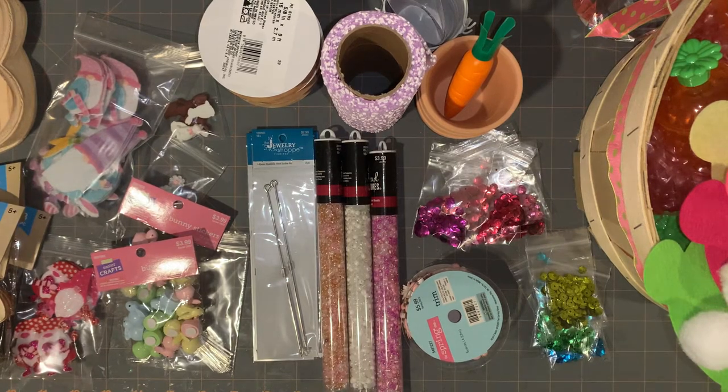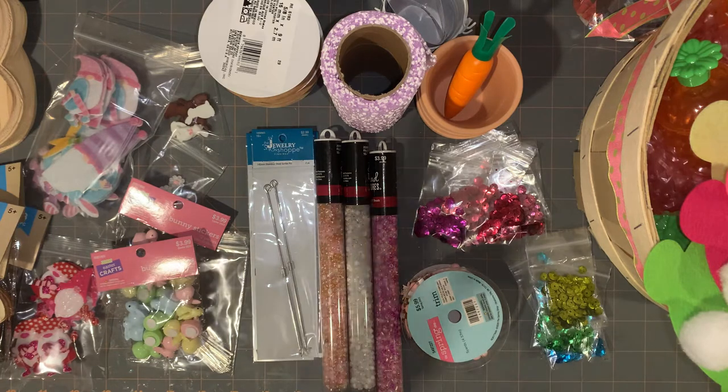Hey guys, today I have a quick haul from Dollar Tree and Hobby Lobby. And then I was going to show you guys the cards for Cubs that I'm working on, and that's through Barely Arts. I didn't think I had that much, and then I put it all on my table and thought, wow, I kind of have more than I thought.